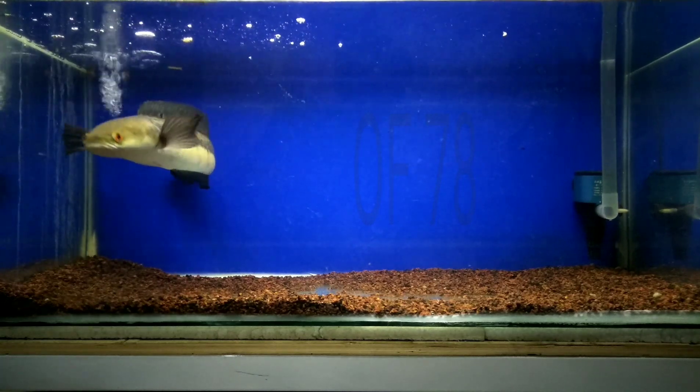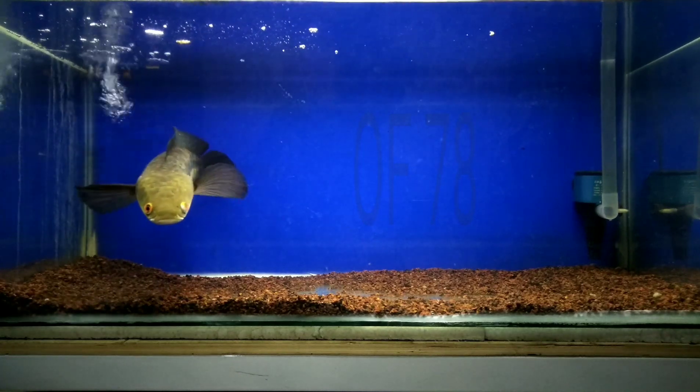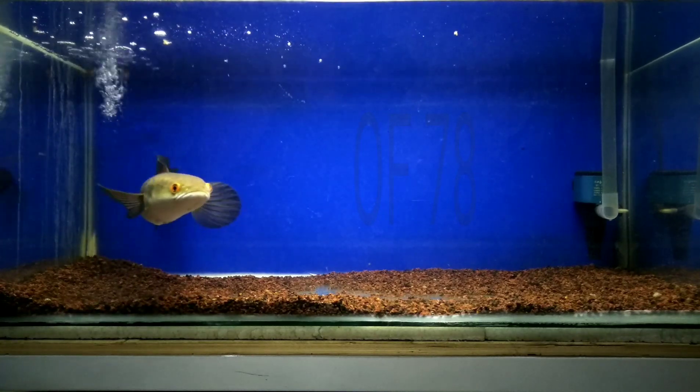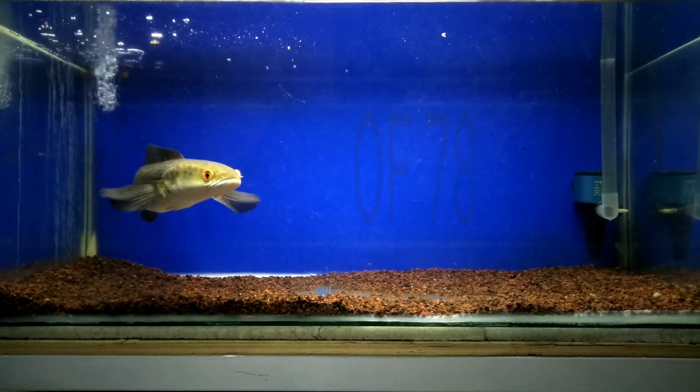Black water contains peat extract, humic acid, and plant hormones to form clean brownish-black water, which is usually found in tropical areas where tropical fish will feel comfortable.